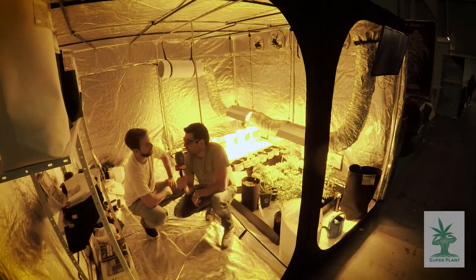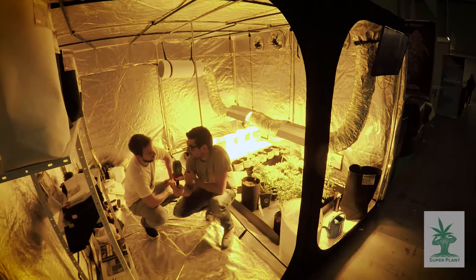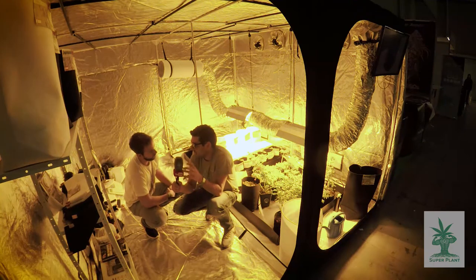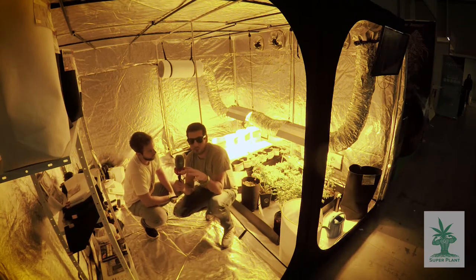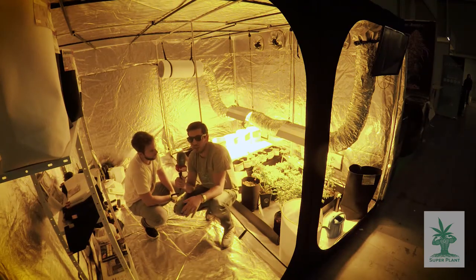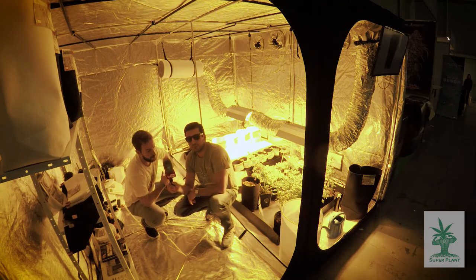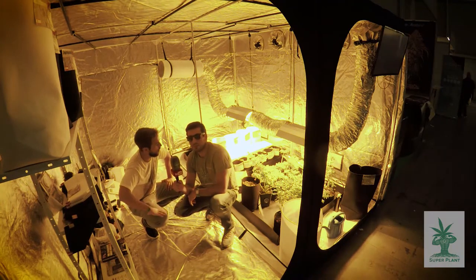Thank you very much, Thomas — you gave us a perfect explanation of your Jurassic Pots, and I'm sure it was very useful to our visitors. We had three crazy days here at Expo Grow and unfortunately we are finishing, but I hope to see you again at the next expo. Thank you very much, Bobby. We had a great weekend here in Irun and we will see each other for sure at Spannabis.